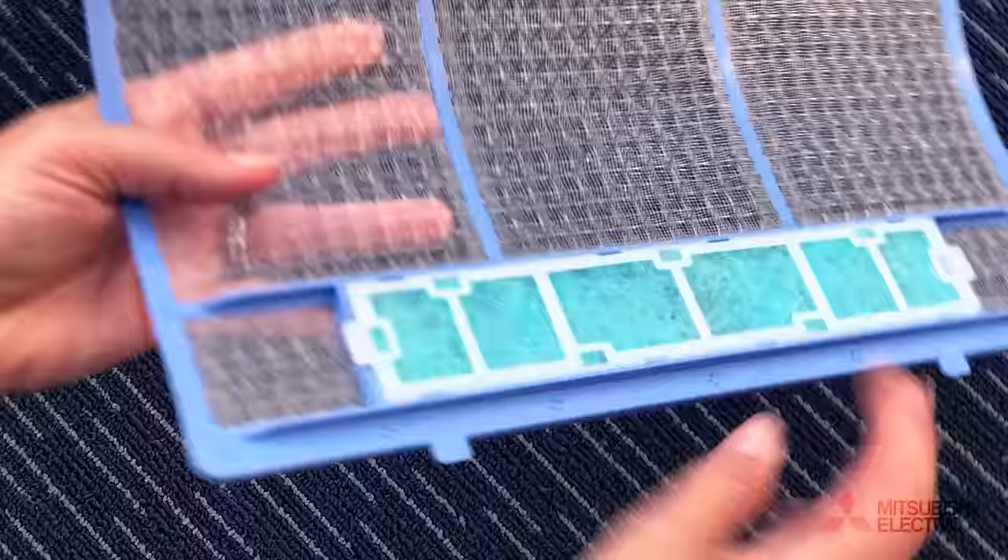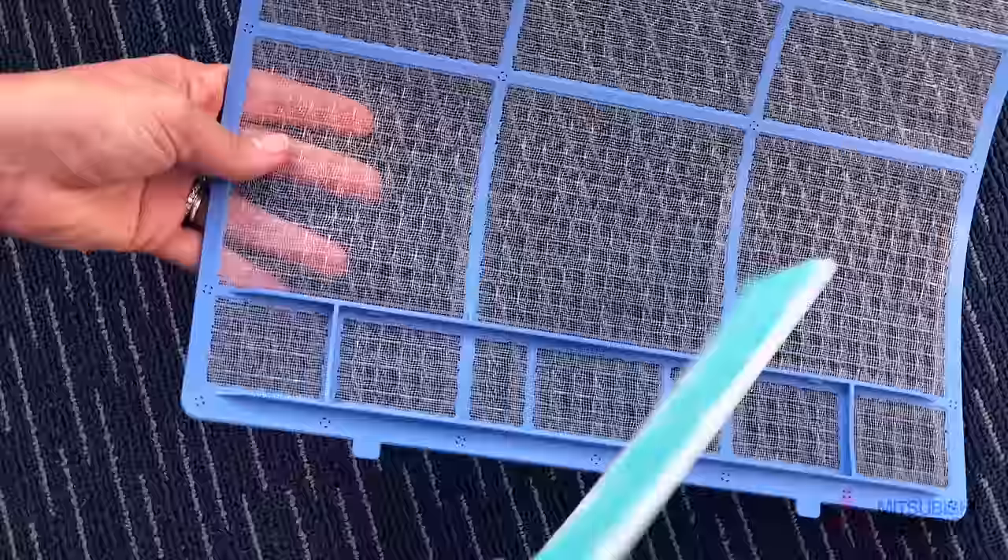You may notice a second filter within the air filter frame. This is the air cleaning filter. We recommend this is cleaned every three months in the same way as cleaning the air filter it sits within. Your air cleaning filter should be replaced annually.